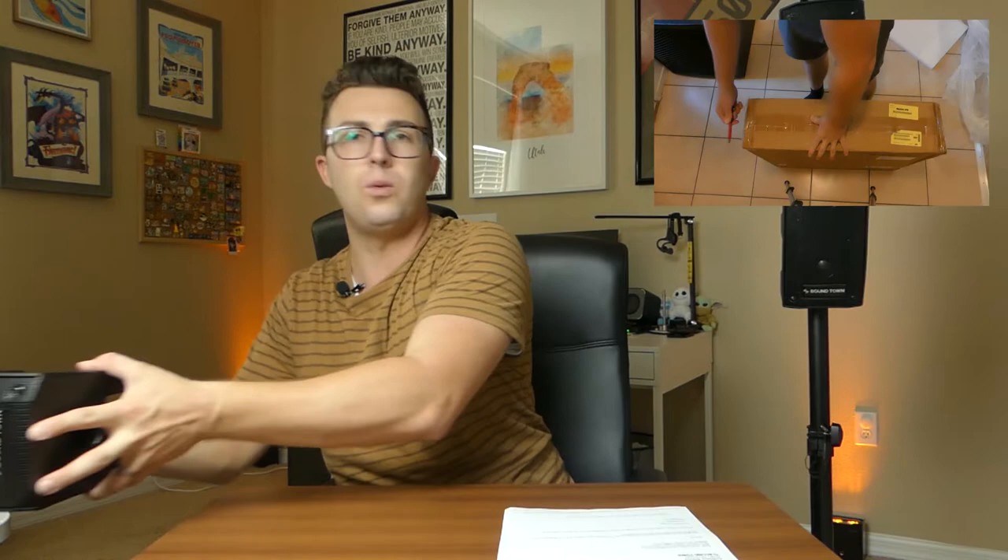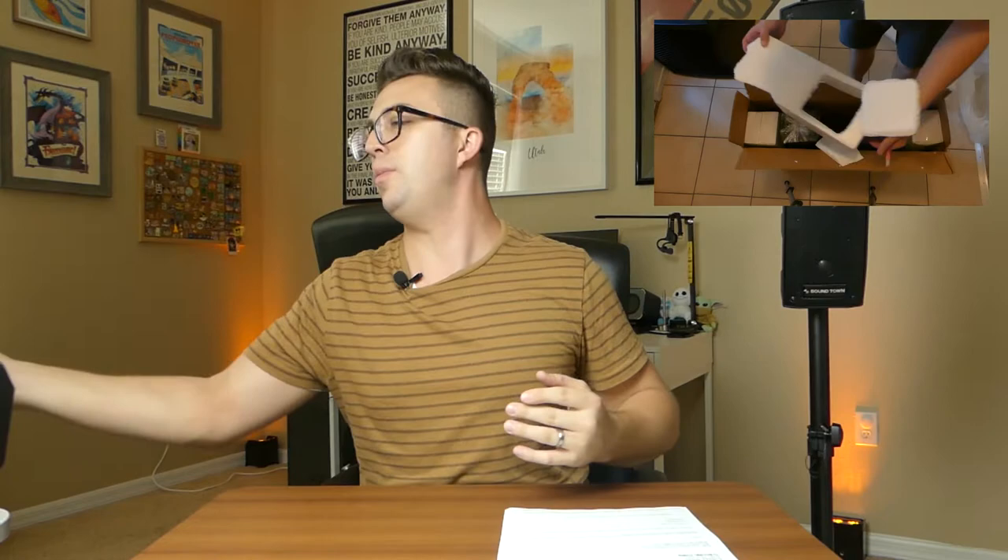Also in the box, you get two nine-foot speakons. This is one of the only drawbacks of this system — I think the speakons are a little bit short, especially with the stands. I would go out and buy 28-foot speakons at least for yourself. It's not that much money, and you'll still be under a thousand bucks for the system. Grab some longer speakons — these work fine, no issues with them, but it would make the system a lot more versatile.